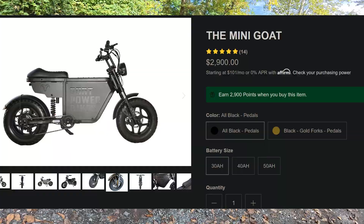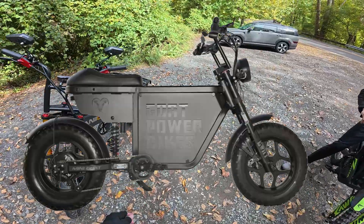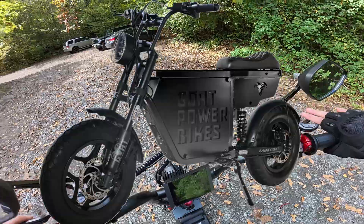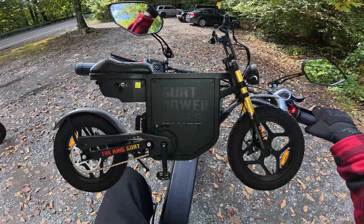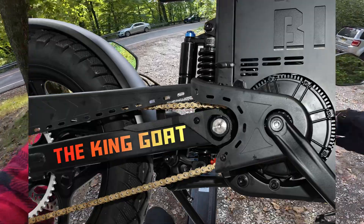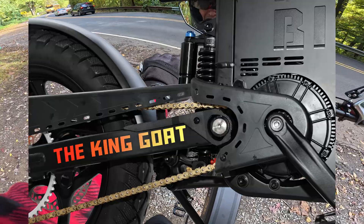This bike is actually an updated version of an existing product called the Mini-Goat. You can see the design and the frame are pretty much the same, with one key difference: that bike had a pretty powerful hub motor, but the new version has this mid-drive Suron configuration. It does look like they're using a QS motor, and even the chain is a 420 chain, which is the exact same as most electric dirt bikes.